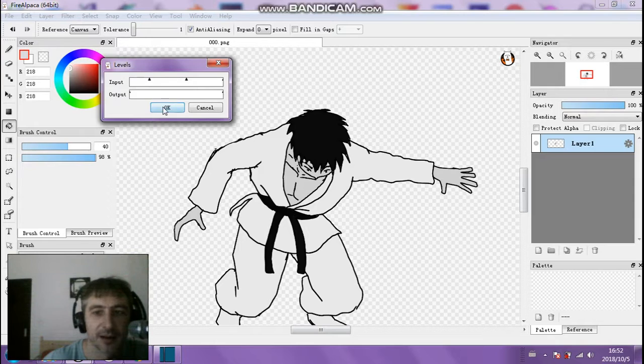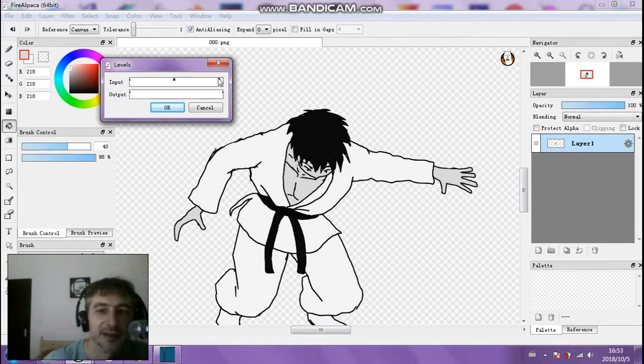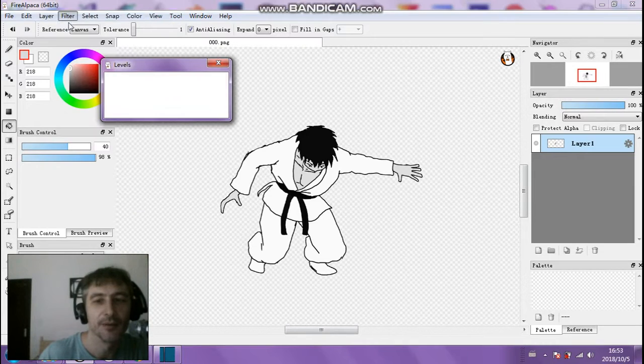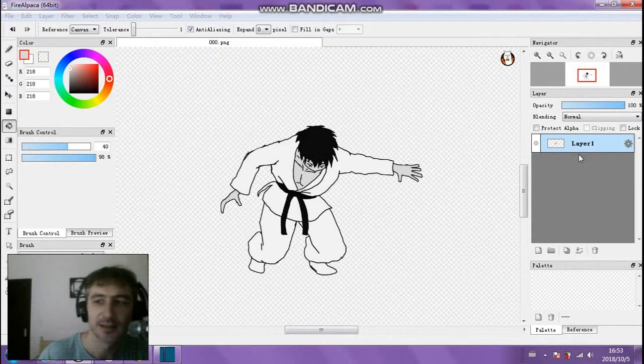I'm cranking it up because I want to make the darks a little bit more dark. We've got our character there — he's just standing up. I'm going to bring him down a little bit like this, then make a duplicate of that layer and bring the darkness down on it.